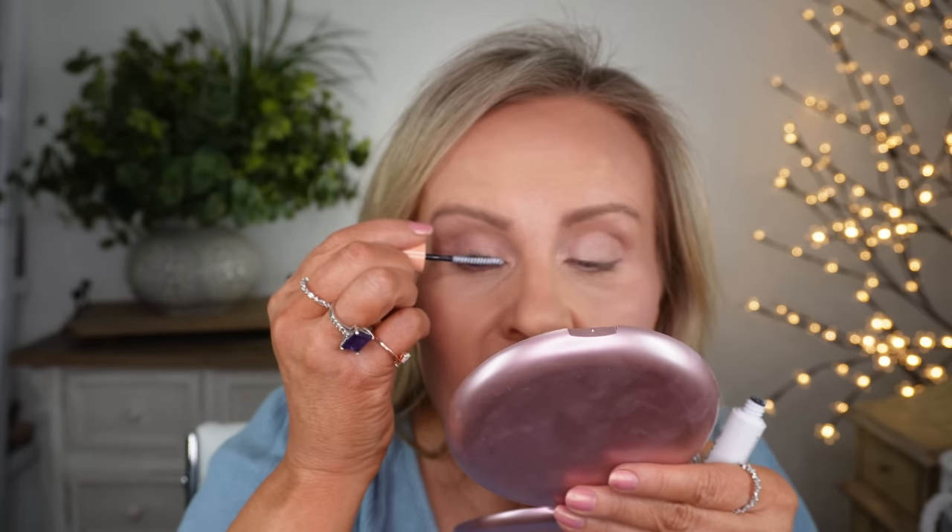I'm going to take the other end of the Tarte liner for my eyeliner and then do mascara. I want to show you this mascara from Honest Beauty — I had never seen it before but it's a dual-ended mascara where the first side is a primer and the second side is the regular mascara. It uses a silicone brush and I've been working with it for a few days and really like it. I was shocked by this because I've only tried a couple things from Honest Beauty. Their cream blush I like, and this mascara really gives pretty, defined lashes.